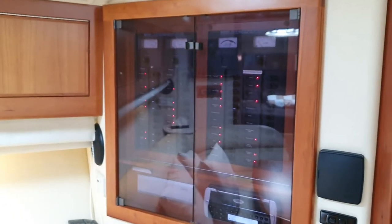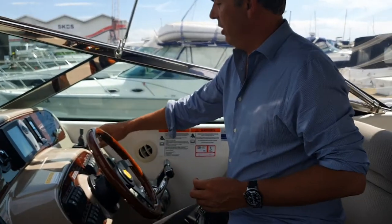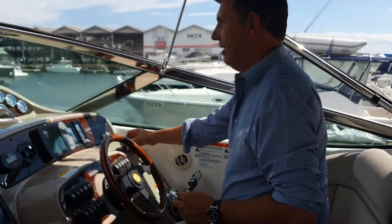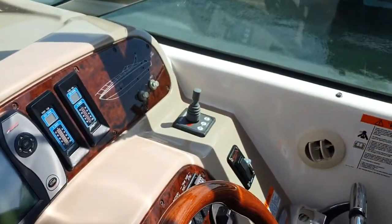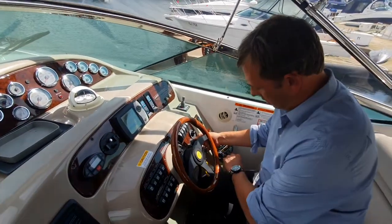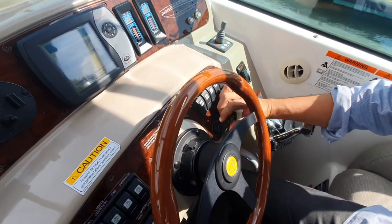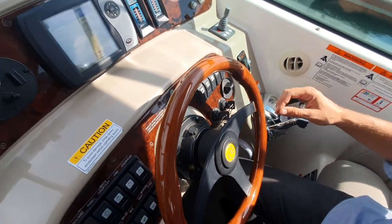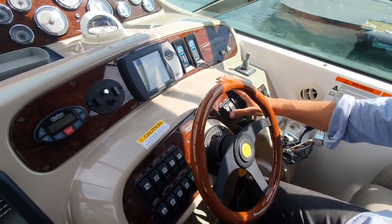There are power switches for the batteries but Christo leaves them on. Always work to test the bow thruster before you use it. Always have the blower running, otherwise the CO2 alarm will start going off.